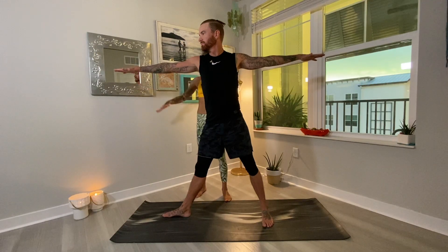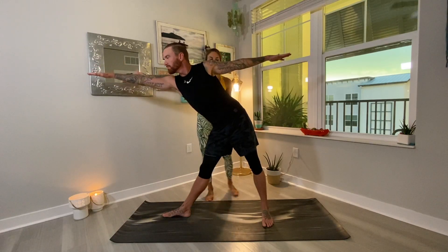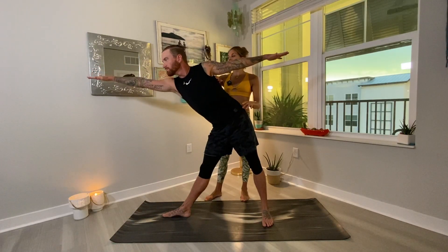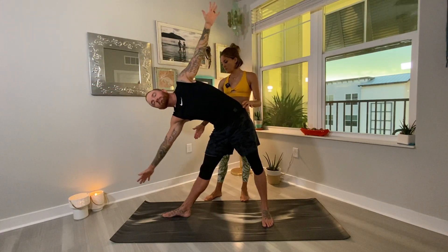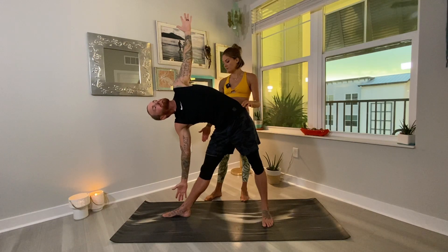Engage the core, strong legs, and then what you're going to do here is start to reach, reach, reach all the way forward with the right fingertips. And then when you can't reach any further, you're going to tick-tock your right hand down towards the mat, left fingertips up high to the sky.